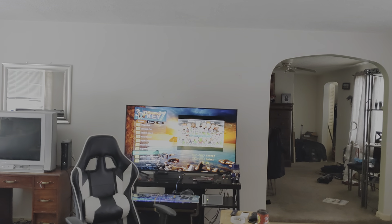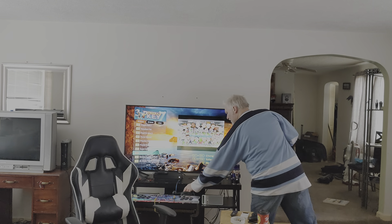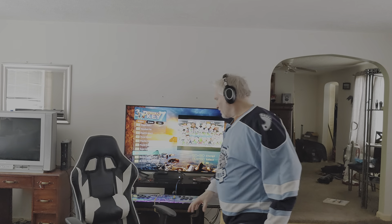Hi guys, just setting it up so I don't have to get anyone to help me make this video. What we're going to talk about today is why you might want to avoid getting your games arcade system from China.